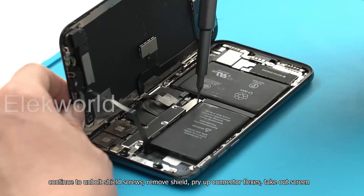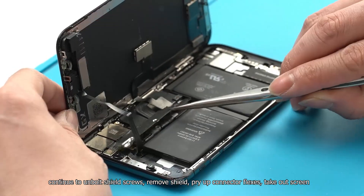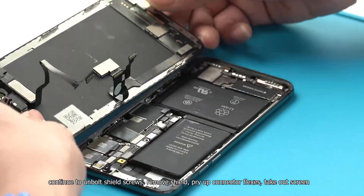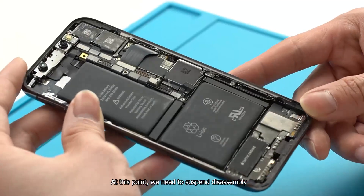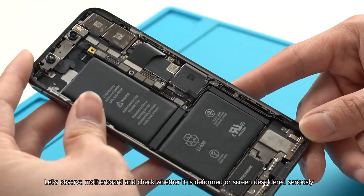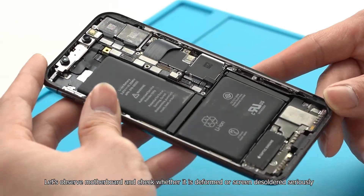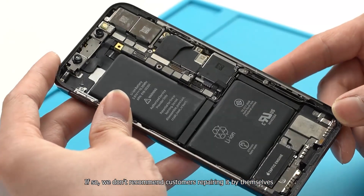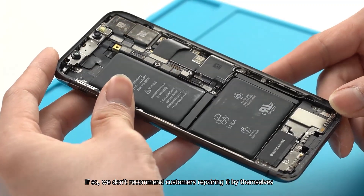Continue to remove the shield screws, take off the shield, pry up the connector flexes, and take out the screen. At this point, we need to suspend disassembly. Let's observe the motherboard and check whether it is deformed or severely disordered. If so, we don't recommend customers repairing it by themselves.